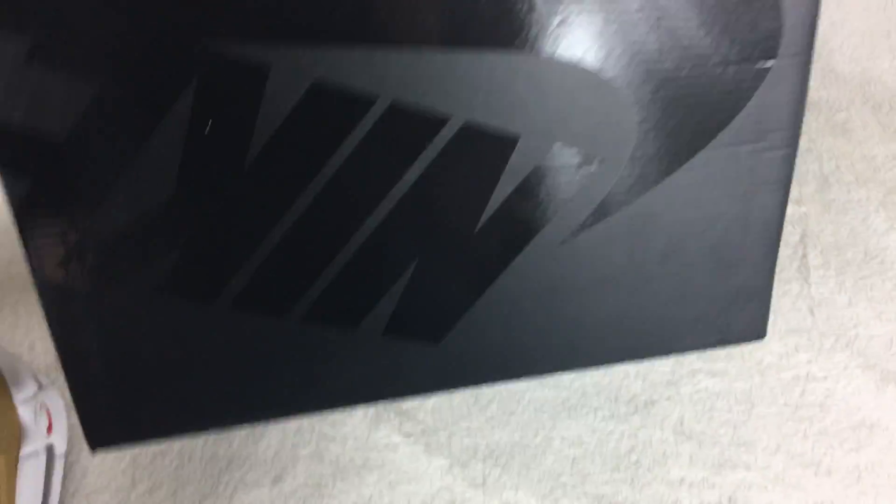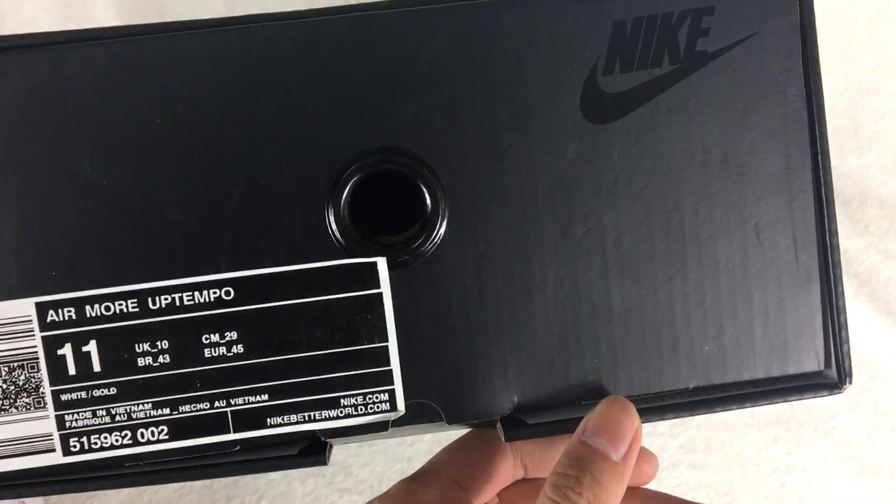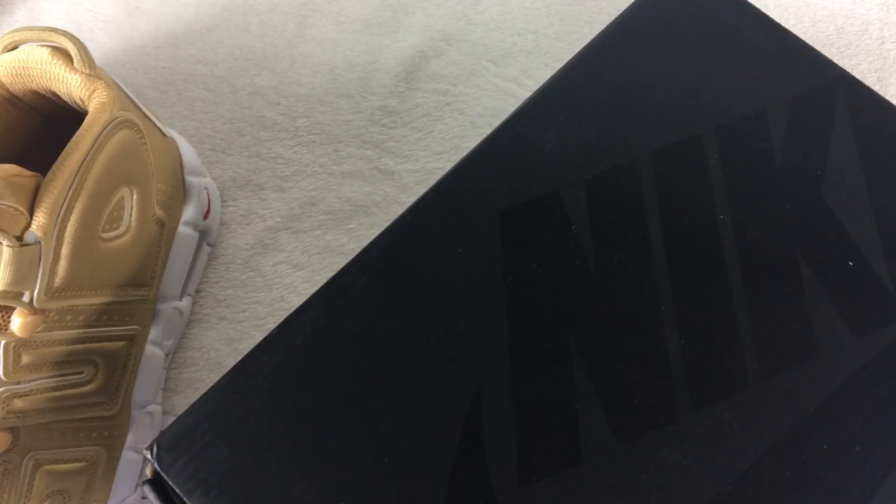This is the shoe box. The shoe box has the Nike logo and the shoe print logo. Open the shoe box.